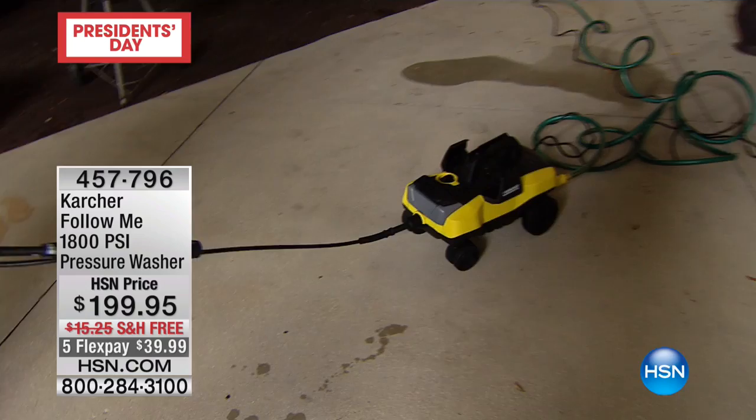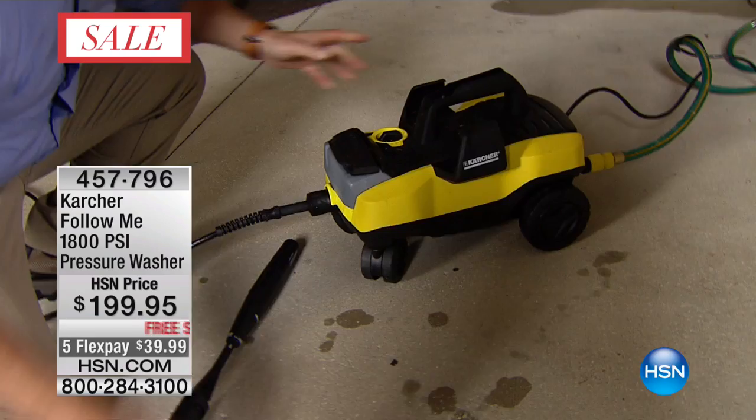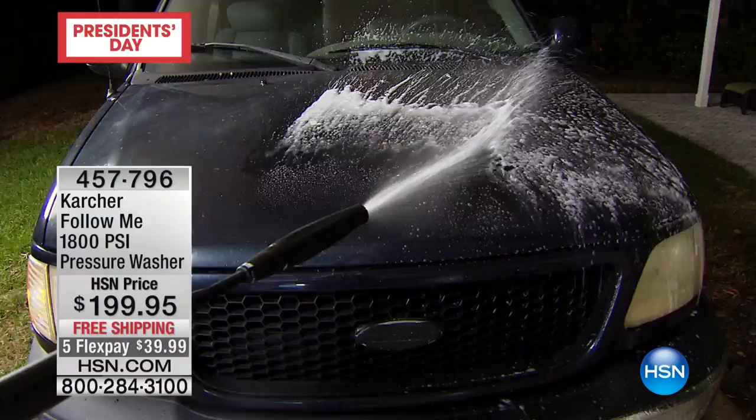I'm outside because I really want to show you the wheels. Take a look at the wheel action as I pull this — that's why it's called the 'Follow Me,' because it follows you. You've got the large wheels at the back, and the front ones rotate 360 degrees so it can go over all different obstacles. It's really comfortable and easy to pull. I've got it on the low setting so you can start pointing and cleaning the car.